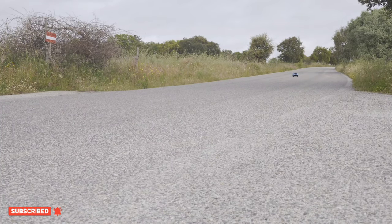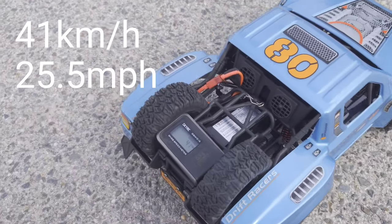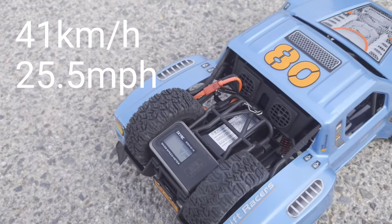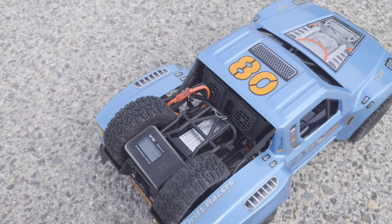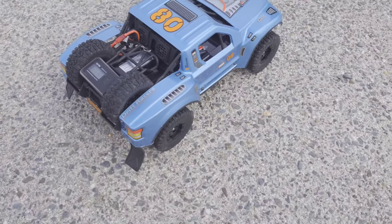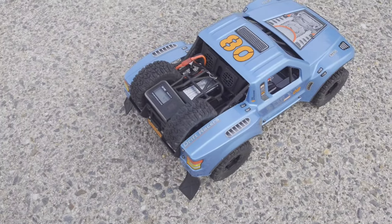It's much more lively now with the 3S battery. With the 3S we hit 51 kilometers per hour, which is much better than the standard battery which gave us only 25. This car really deserves a 3S battery. The tires are very grippy and I've rolled it over already a couple of times, but it doesn't matter. Let's take it off-road and see what happens.